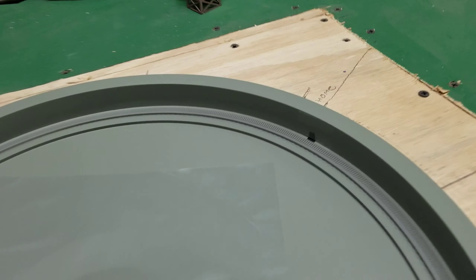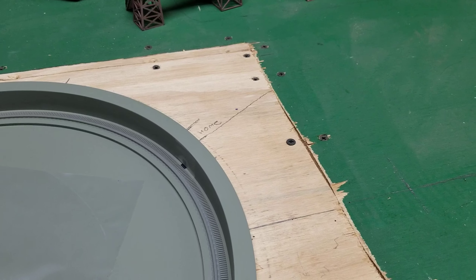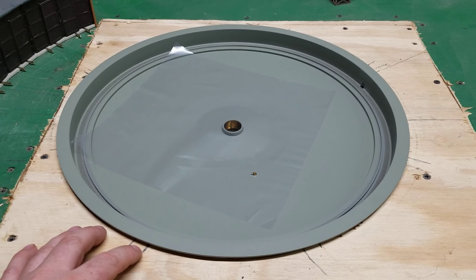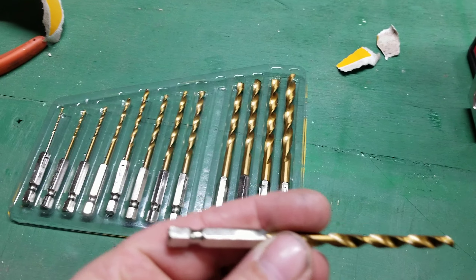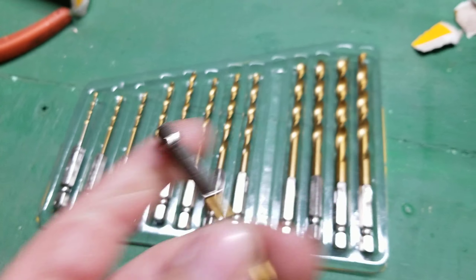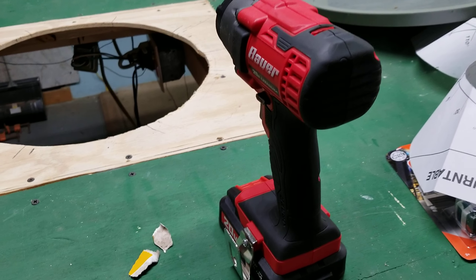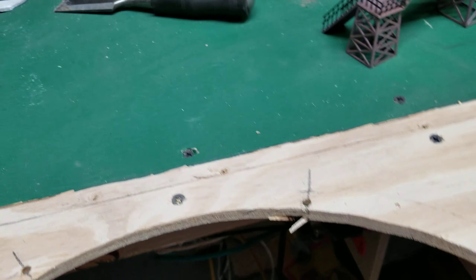There's a sensor right there — that's what they call 'home,' I'm not sure why. So to install this, all I need to do is drill the holes underneath. Right here's the drill bit I'm going to use — three-sixteenths for all the holes. I bought this from Harbor Freight, and the drill too. Let me go ahead and drill some holes real quick.